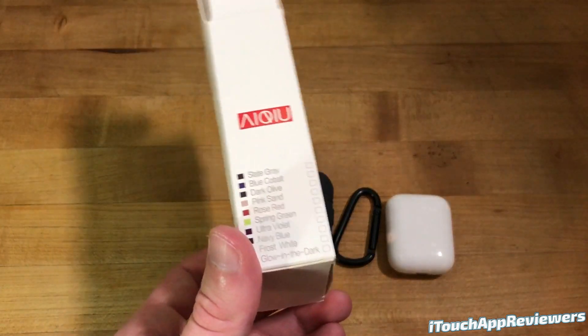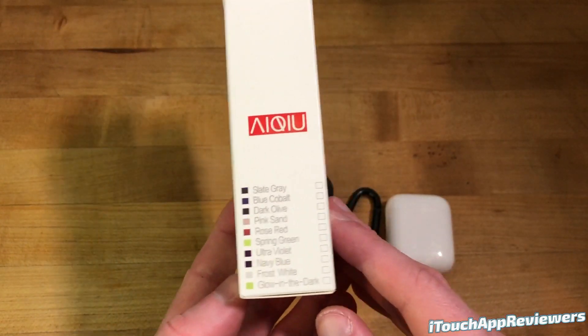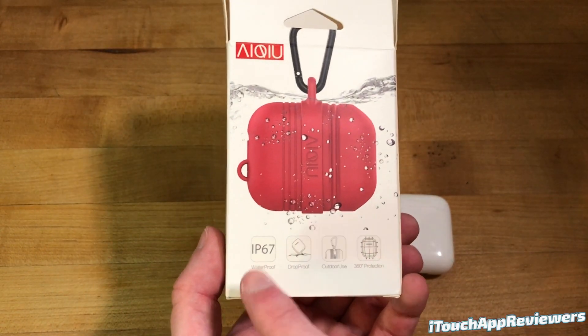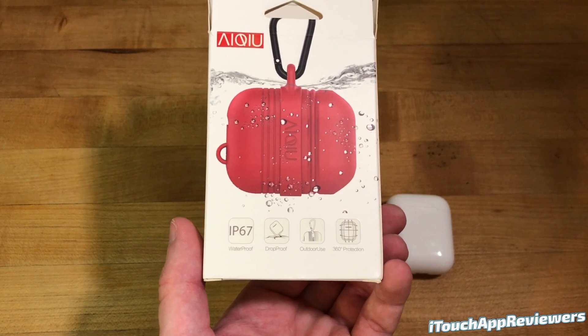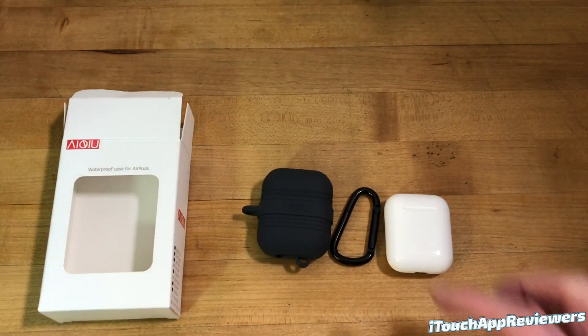As you can see here, they've got a bunch of different colors. I've got the slate gray here to show you guys today, but they've got a lot of different ones you can pick from. It advertises as an IP67 waterproof case, drop proof, outdoor use, and 360-degree protection. It also includes a little clip.